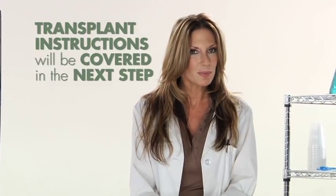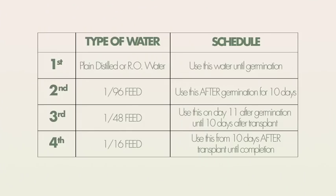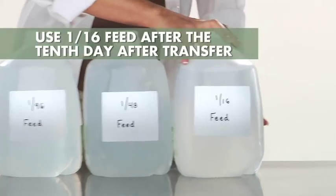We'll cover the instructions on how to transplant in the next step. After the 10th day of transplant, you will then be using the 1/16th feed to water your plants until completion.